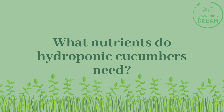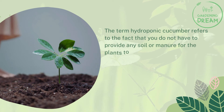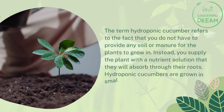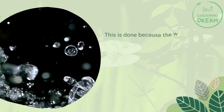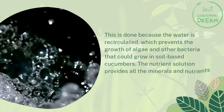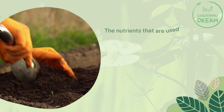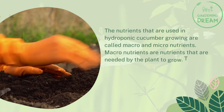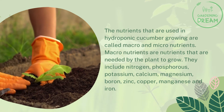What nutrients do hydroponic cucumbers need? In hydroponics, you do not provide soil or manure; instead, you supply the plant with a nutrient solution absorbed through the roots. Hydroponic cucumbers are grown in small plastic trays placed on top of a water source. The water is recirculated, which prevents the growth of algae and bacteria. The nutrient solution provides all the minerals and nutrients the cucumber needs to grow. These nutrients are classified as macro and micronutrients. Macronutrients include nitrogen, phosphorus, potassium, calcium, magnesium, boron, zinc, copper, manganese, and iron.